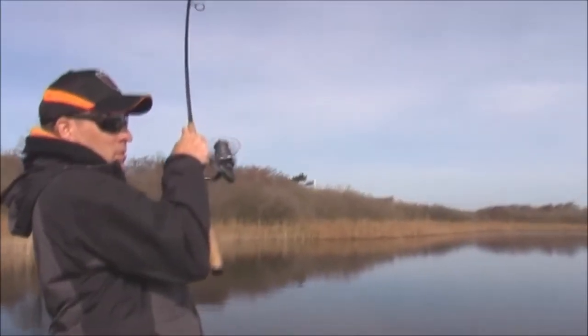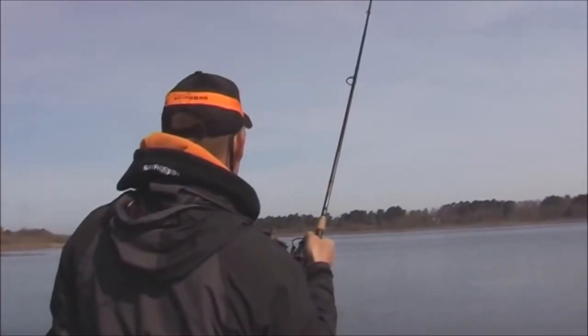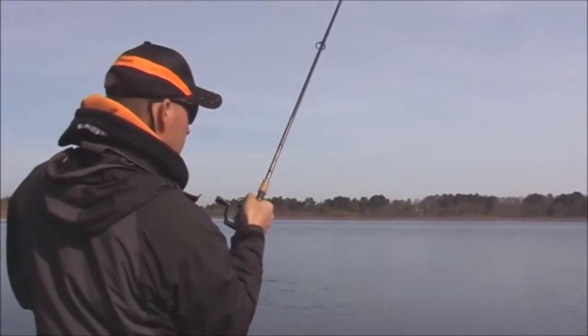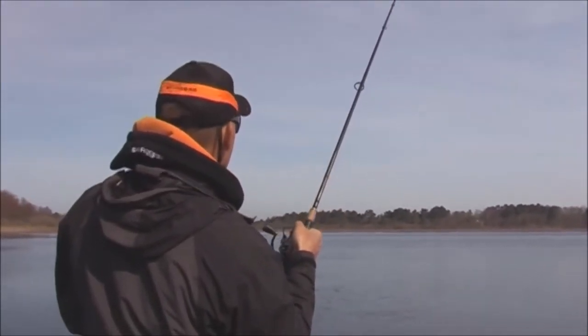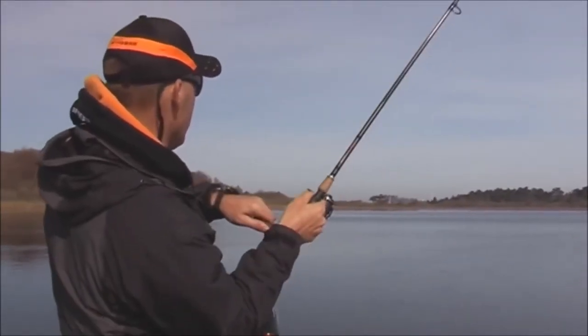There we go — we just found him right there. Whoa, this is a good fish, guys. We're into a good fish here. He just might come tail walking out there.